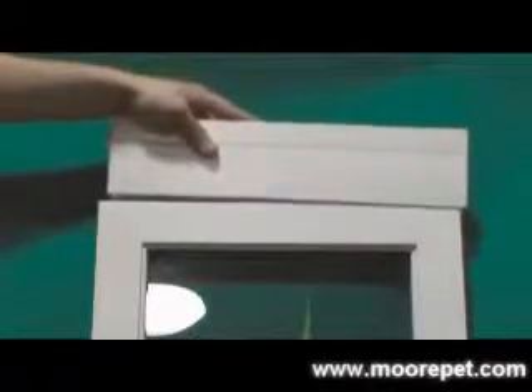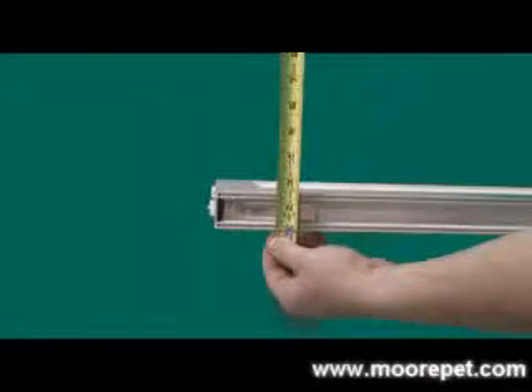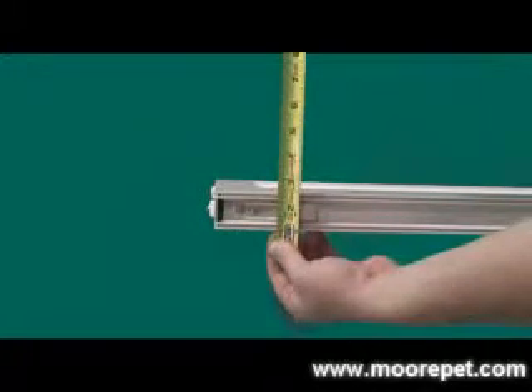The VIP patio insert is designed to be permanently installed and is secured at the top with two cover plates that are screwed into the top section. The top section of this patio insert has a total width of one and a half inches and will fit any sliding door with a top channel of one and a half inches or more.